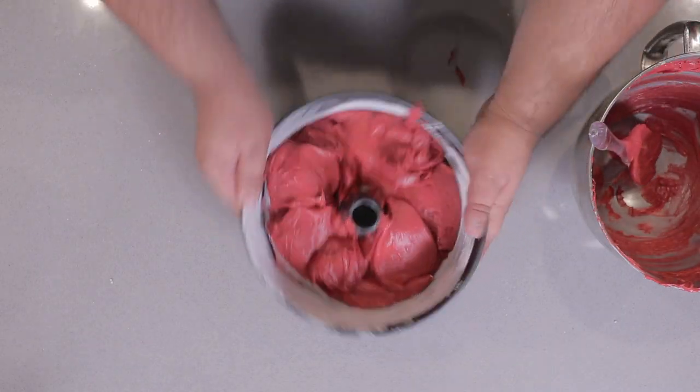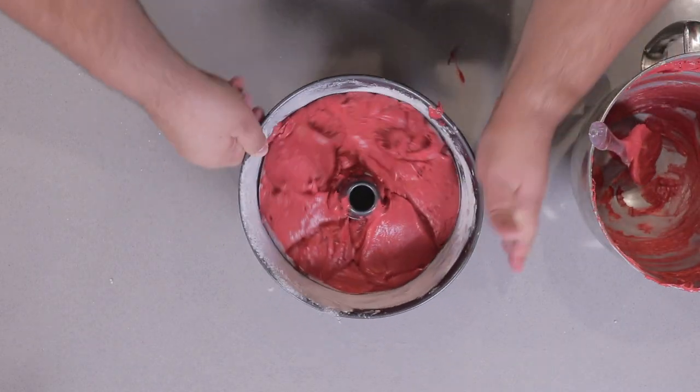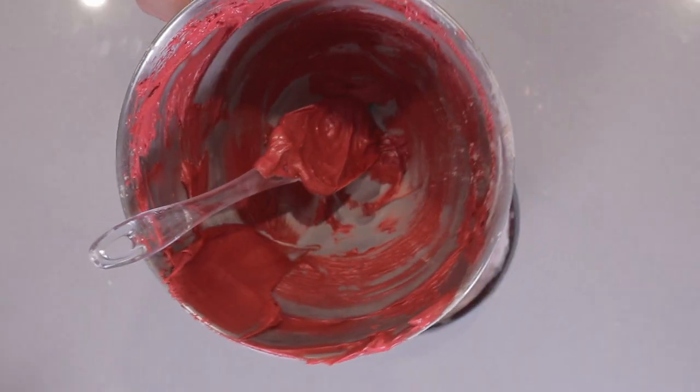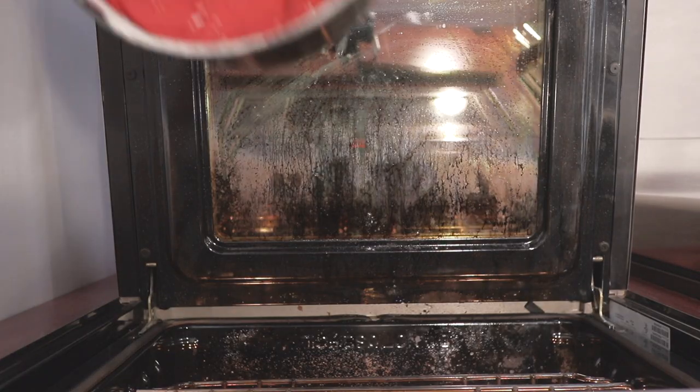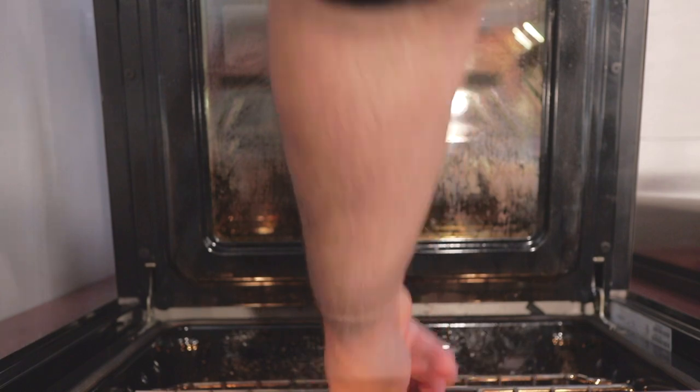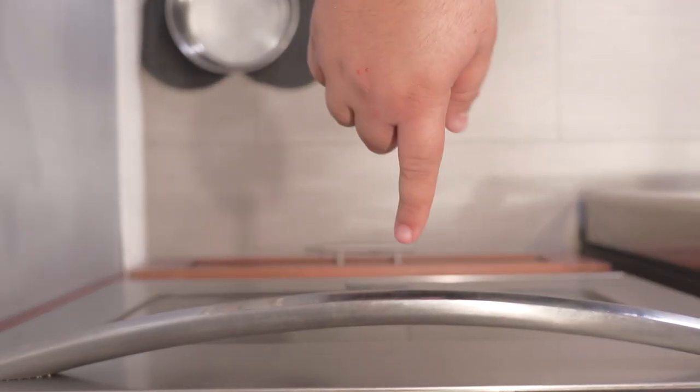Just shake to even the batter out a bit. It's been a stressful start to the decade, let me eat this. Place the cake in the middle of the 350-degree oven and let it cook for about an hour.